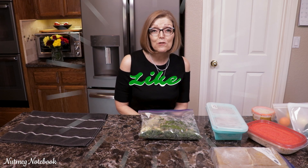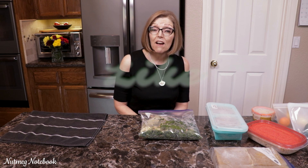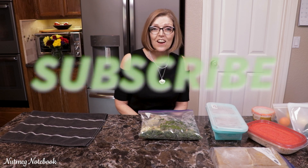I hope these freezer hacks have been helpful for you. I use them all the time and they save me a lot of time in the kitchen. Work smarter, not harder. I'm Tammy and I help you get healthy and stay healthy one meal at a time. Thanks for joining me. Bye for now.